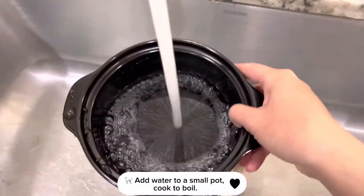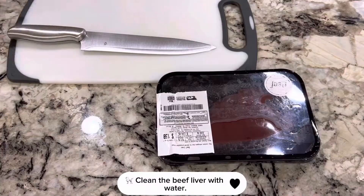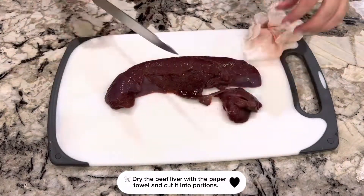Add water to a small pot and bring it to a boil. Clean the beef liver with water, then dry it with a paper towel and cut it into portions.